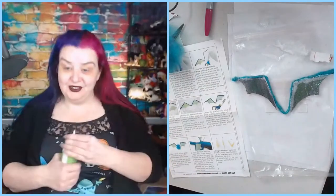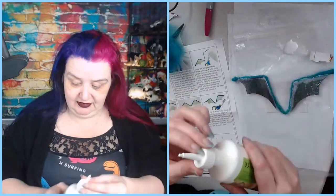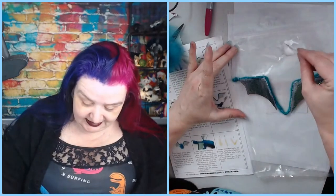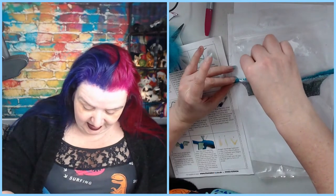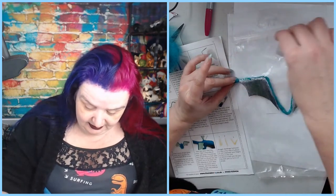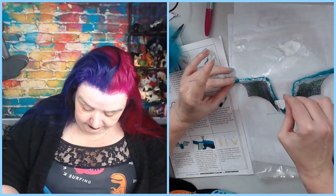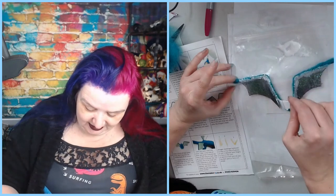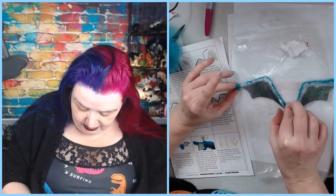I thought that would be way too much but I need more. And then once I've done the wings I'll do the eyes, and then we can have a conversation while we wait for the glue to dry. I just wanted to get this bit out of the way.